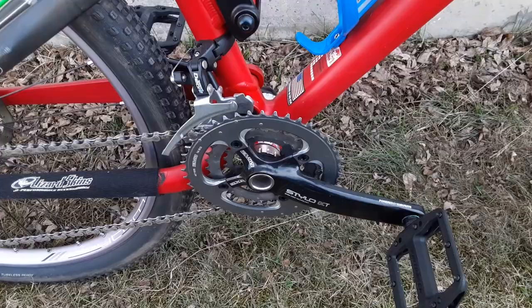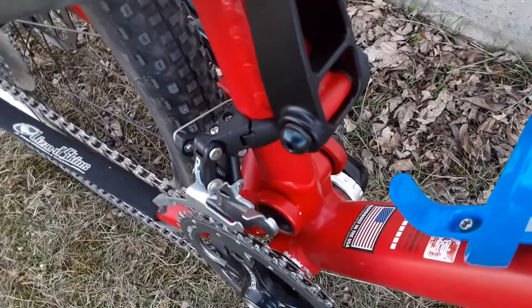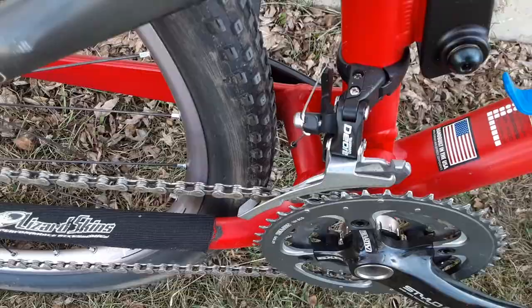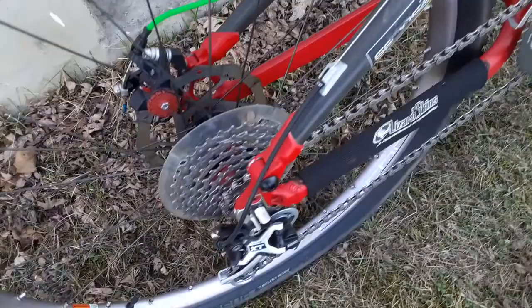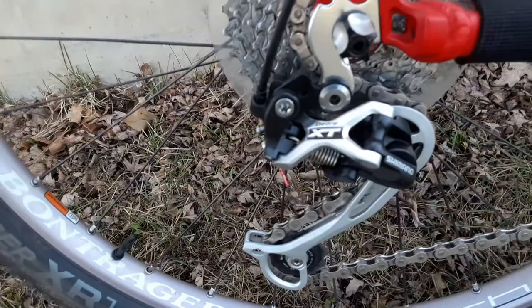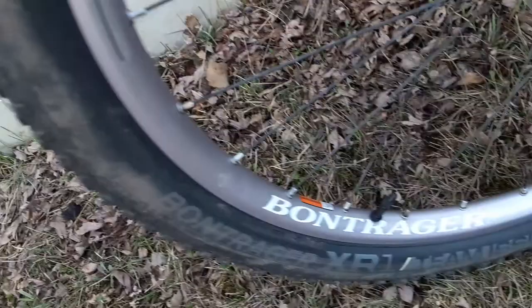Drop back down, we got a Truvativ Stylo external bottom bracket crankset with Bontrager Elite pedals and a Shimano Deore front derailleur. Working my way back — nine speed rear hub cassette and Shimano Deore XT rear derailleur.